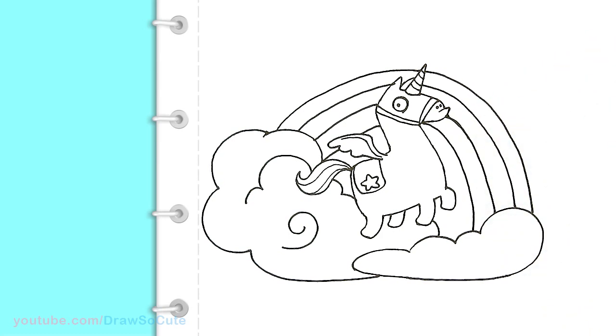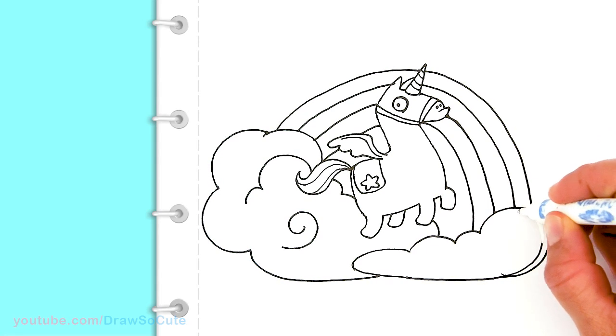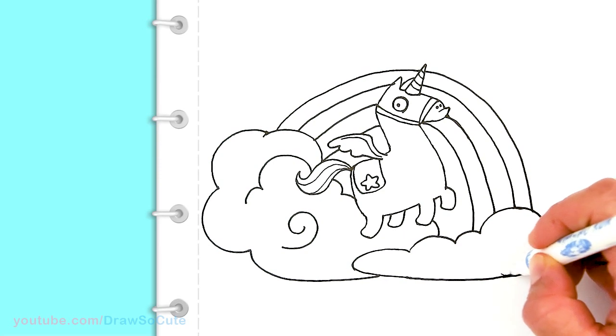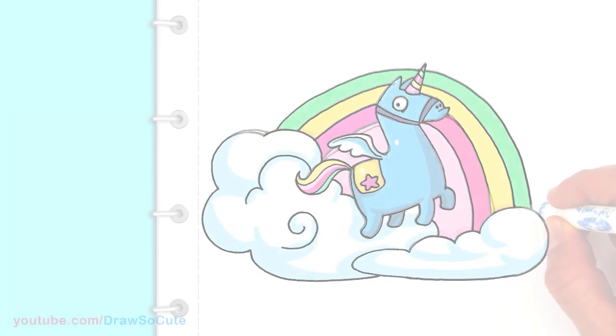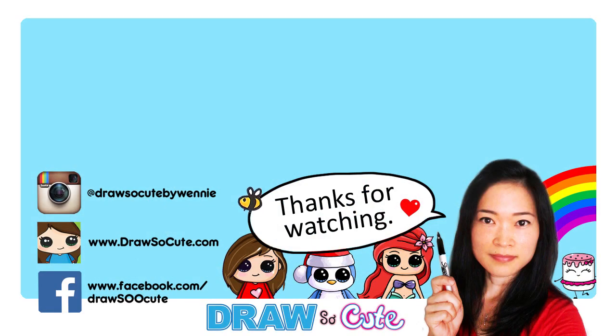Yay, we did it! So that is pretty much it. I'm going to tuck this cloud out a tiny bit more, just so it balances out a little bit better since my rainbow is so out. So I'm going to go in there and erase that with my handy dandy whiteout pen, just going to erase that so you can see a little bit better. So there — I hope you guys love my rounder version of the Fortnite unicorn. Thanks so much for watching. If you loved it please give me a thumbs up and share it, and remember to subscribe so you won't miss any new Draw So Cute videos. See you later.